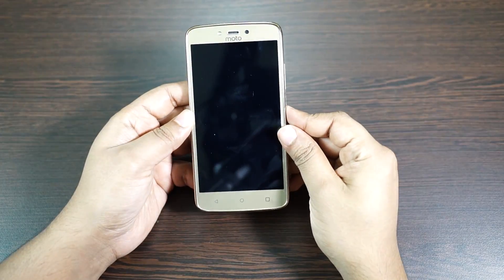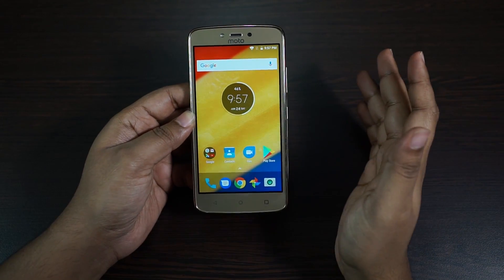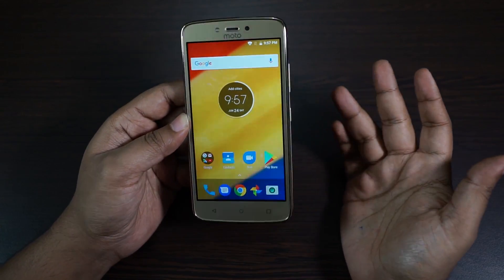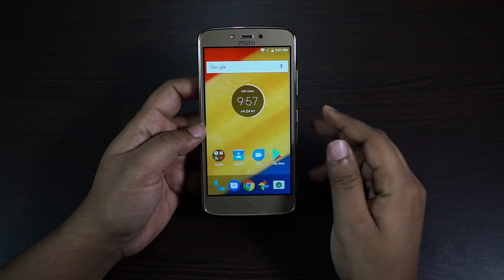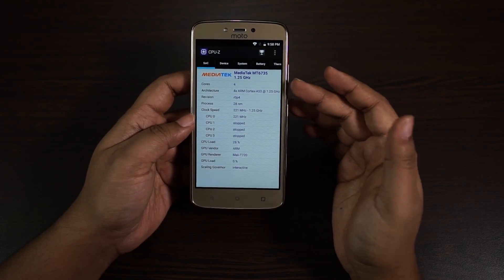Speaking of Samsung, there is also the J3 Pro at an 8000 rupee price tag, with 2 GB RAM, 16 GB storage, and a Super AMOLED 5 inch screen. The battery is smaller at 2800 milliampere, so you can also consider the J3 Pro as an alternative.